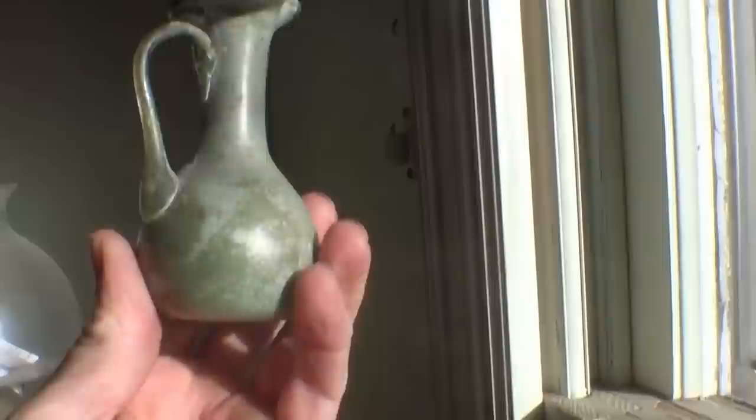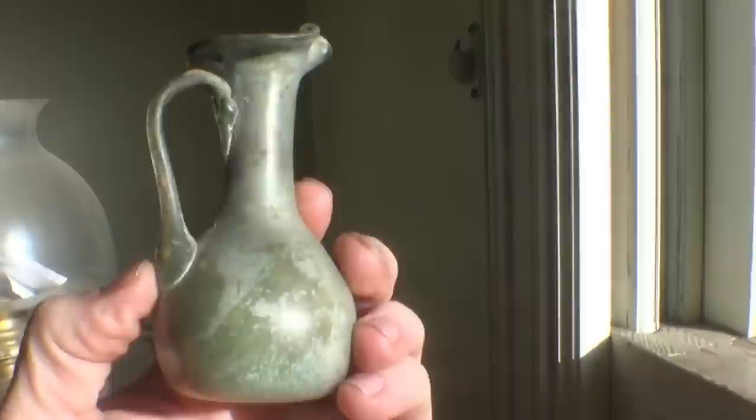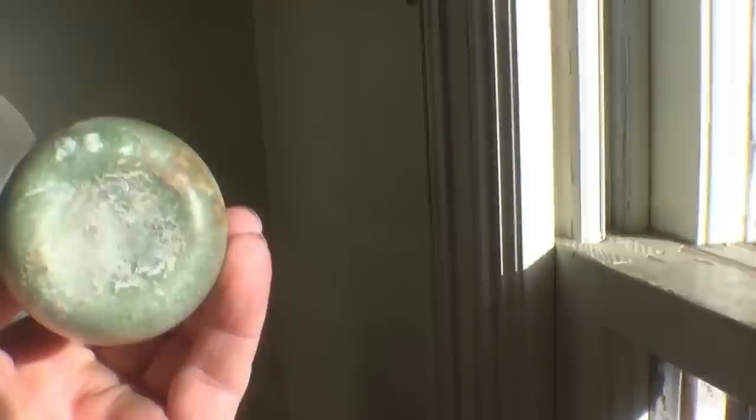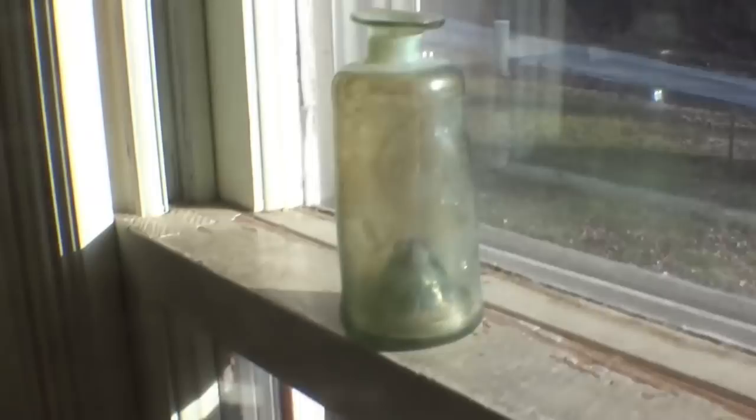This bottle is what we call free-blown — there was no mold used, it was just free-blown. It had a little panel scar on the bottom much like American or European made bottles from the 1700s and 1800s. Things didn't change a whole lot over about 2,000 years. The panel rod was applied to the bottom with a little bit of glass, which allowed the glassblower to remove his blowpipe from the lip and finish it, and apply that little handle. When they snapped that rod off it left a scar on the bottom called a panel scar.